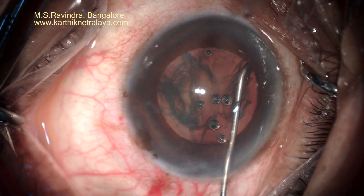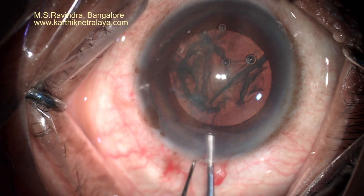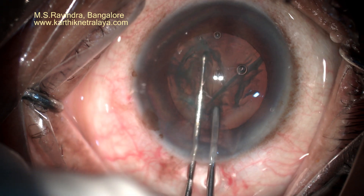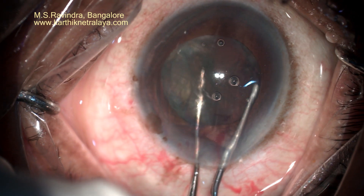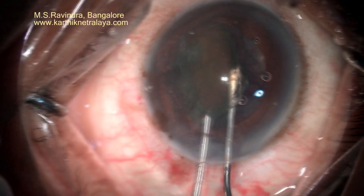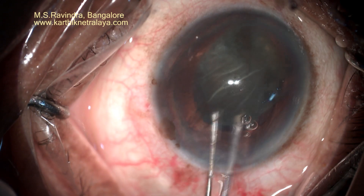I have been very careful because I know the zonules are weak and the capsule could get perforated or damaged. I rotate the nucleus very carefully and bimanually with two instruments — a Sinskey hook in my left hand.